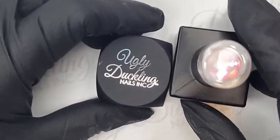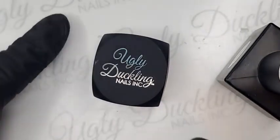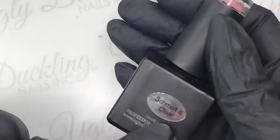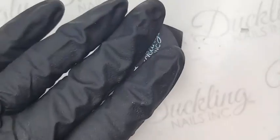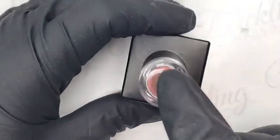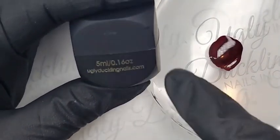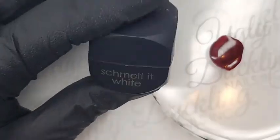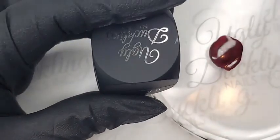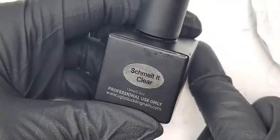Now, Schmelt It comes in three options: black, white, and clear. Schmelt It white and black are similar — just obviously white and black — while Schmelt It clear is designed to be used over different base colors. The key thing to think about is that the color of Schmelt It you use will be the outline for your design. If I use white, the outline of my roses will be white; if I use black, they'll be black; and if you use clear, it will be whatever your base color is.